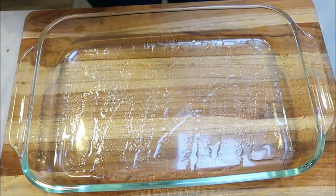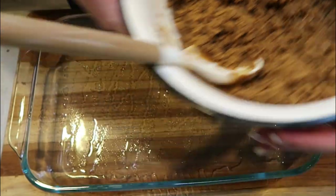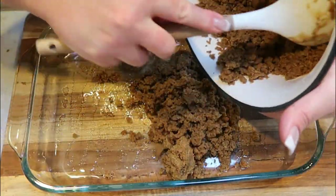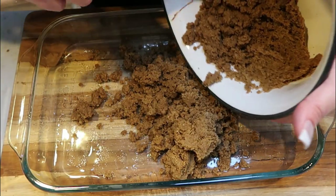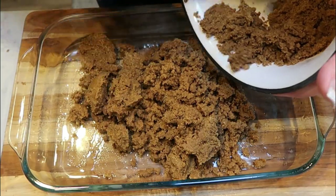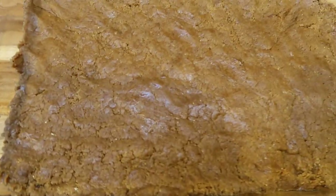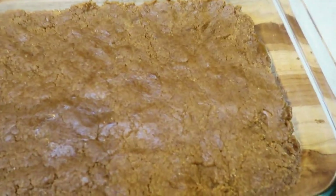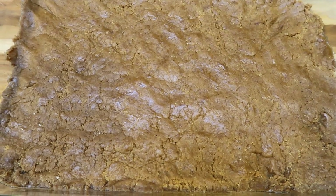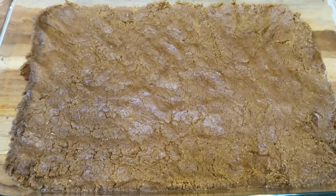Into a greased 9x13 baking dish — here is our mixture. I ended up adding about two tablespoons of water because it was pretty dry, so don't feel bad if you have to add water to your mixture. We're going to add all of this to the baking dish and spread it out in the bottom nice and even. These are going in a 350 degree oven for about 15 to 20 minutes. Definitely do not overcook.